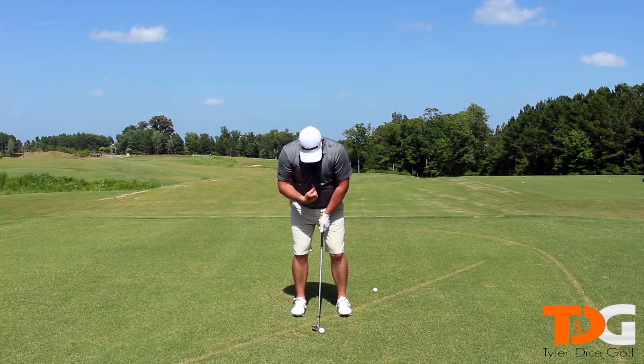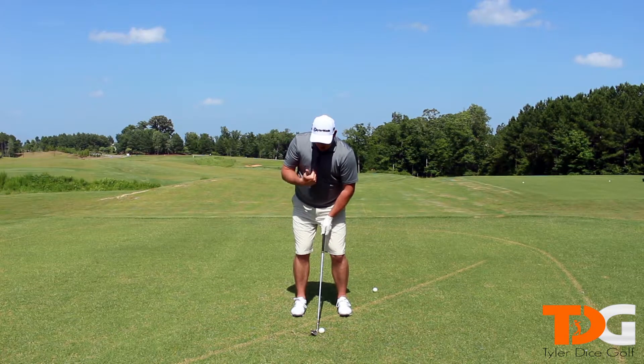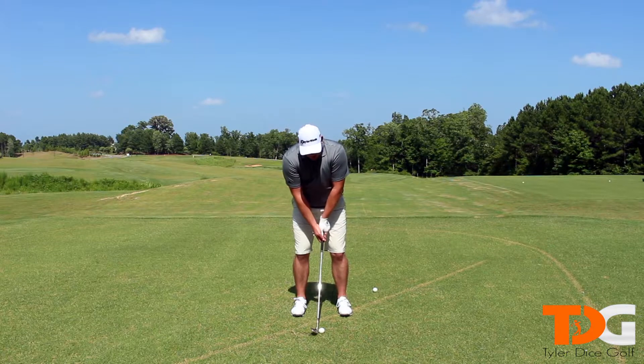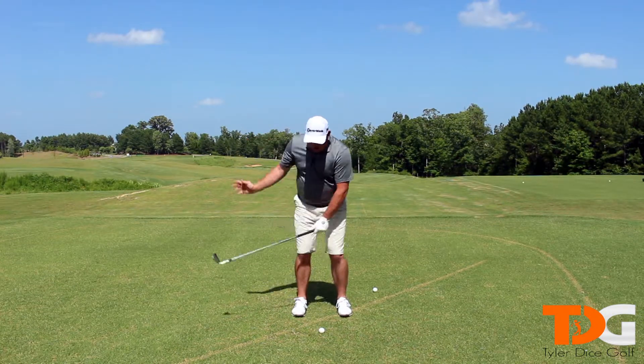We're going to have a little bit of a spine tilt back, depending on the type of shot you're going to hit. If you hit the normal shot, slight spine tilt. If you want to knock the flight down, you can tilt that spine so it's pretty neutral. So neutral to slight tilt back. We want to make sure we stay nice and tall — you don't want to get bunched down in the shot. Stand nice and tall over the shot so we can swing our arms nice and freely.